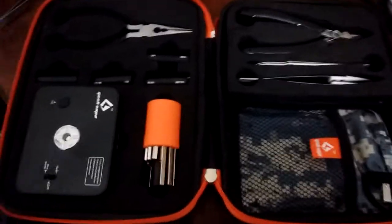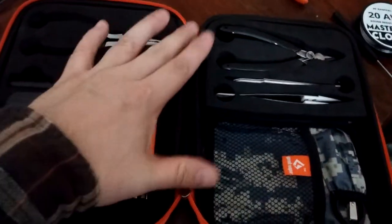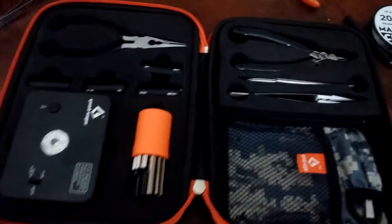Okay, so here it is, all opened up for you. You'll notice it's got two zippers — you can zip it up from either side.